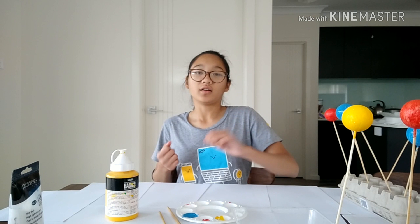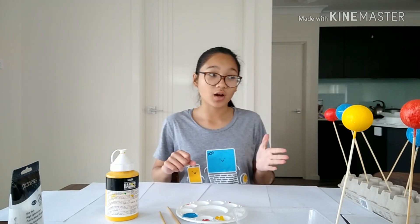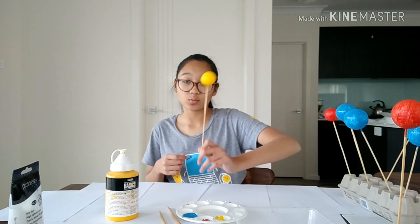So since we are done with the blue, our yellow ones have now dried, so we are going to put on our second coat.